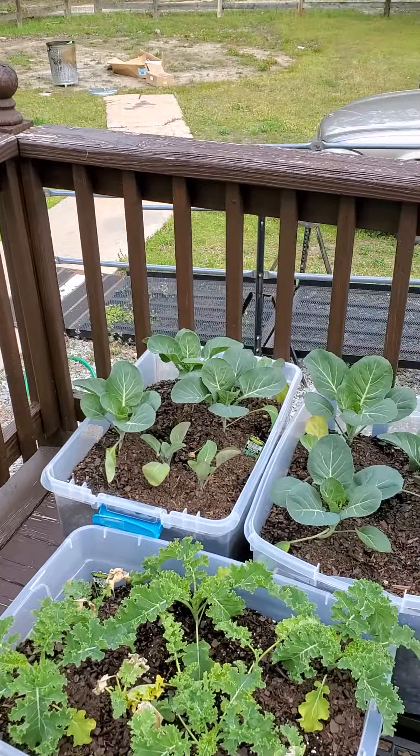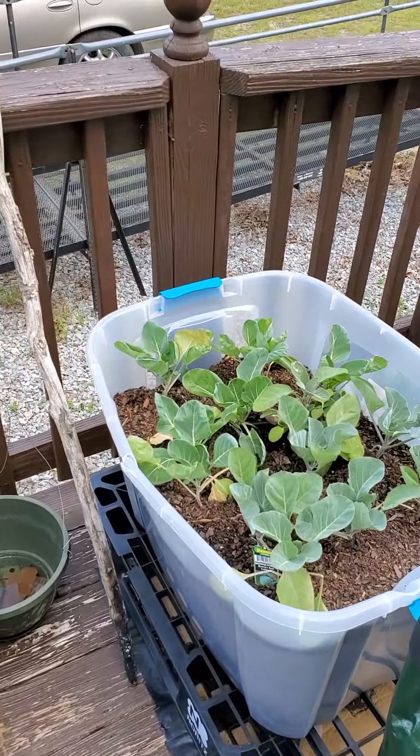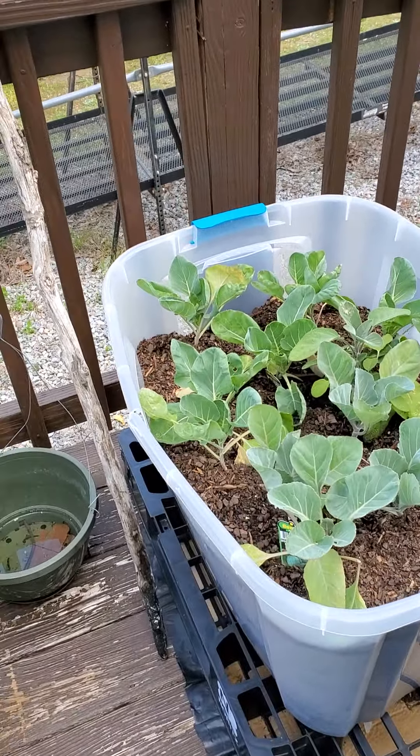These are the vegetables that I started to grow. Those are collards, these are curly kale, these are some cabbages, and brussels sprouts.